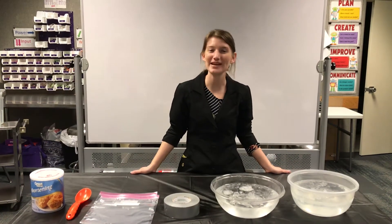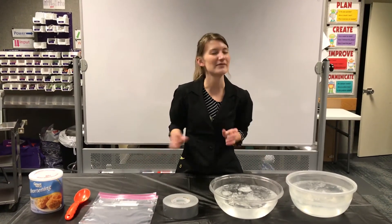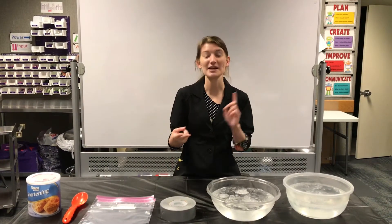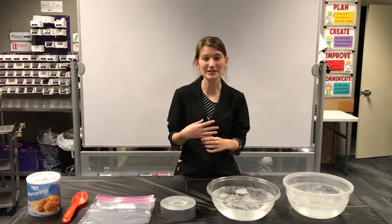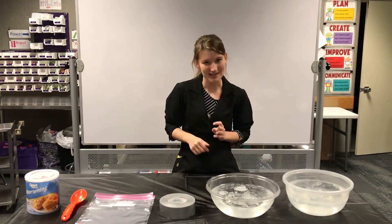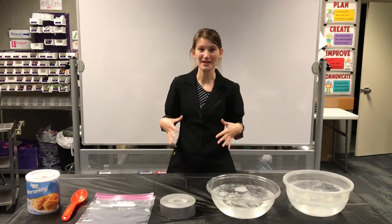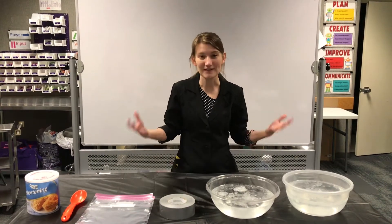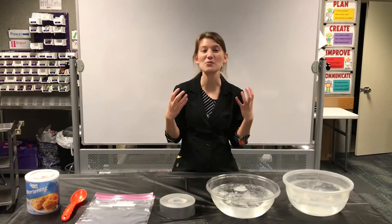Hey everyone, welcome back to the Putnam. My name is Emma and I have a question for you. Have you ever thought about how walruses and polar bears and seals stay warm up there in the Arctic? Well, we are going to discover that today. They have something in them called blubber, and it's a layer of essentially fat that helps insulate them and keeps them warm.